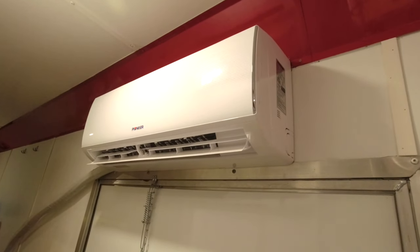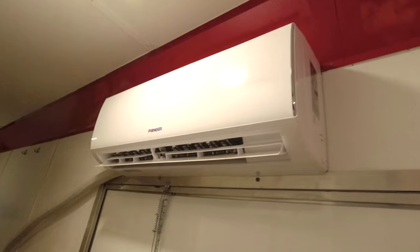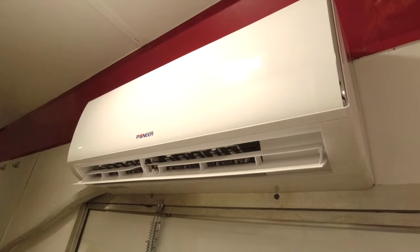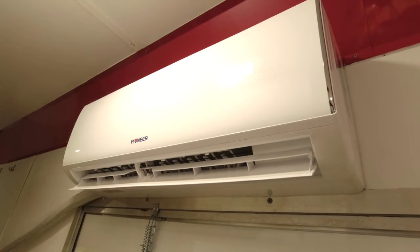This is the Pioneer mini split inside unit. It is running on high right now on heat — and that's as loud as it is.